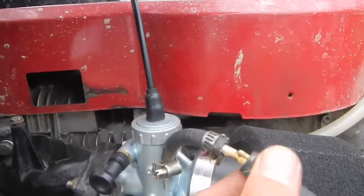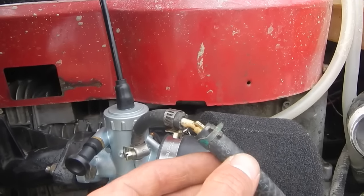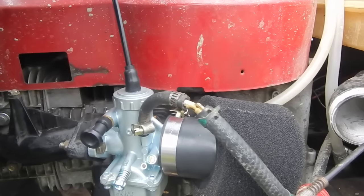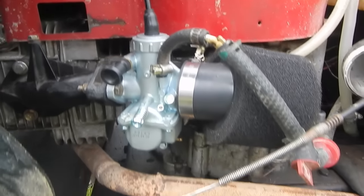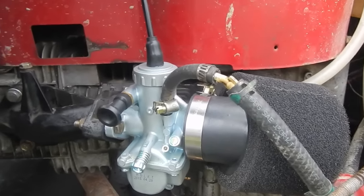This is a stupid little adapter that I need to replace. As you can see, it's kind of bent and fatiguing. I've driven this thing once the way it is, and I'm kind of terrified that it's going to break off and spill gas all over my exhaust and catch fire. But, you know, that's why they call me fearless.